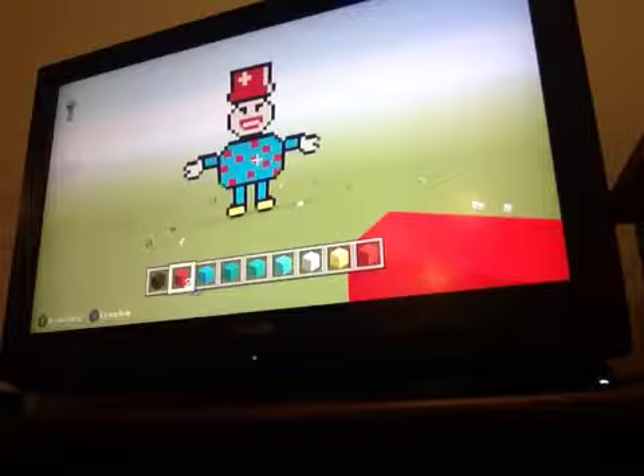Hey guys, Christian Squad here. So that's what I've been doing - picking up clothes. Anyways guys, today I'm going to teach you how to build a clown.